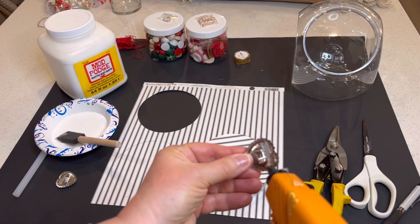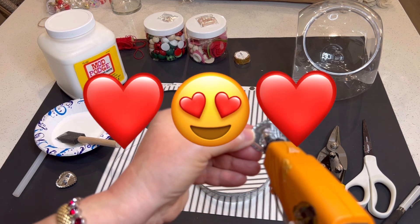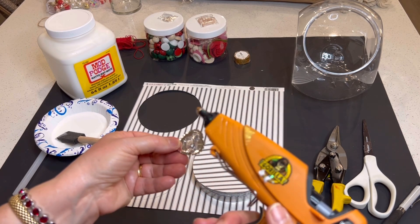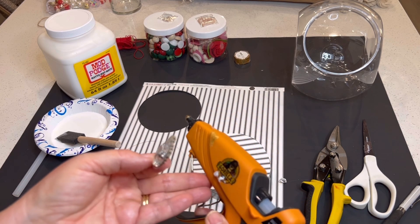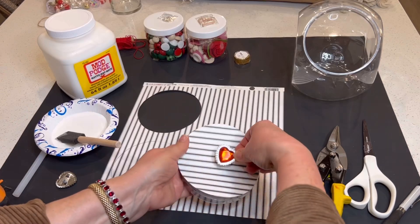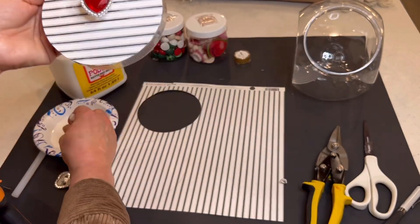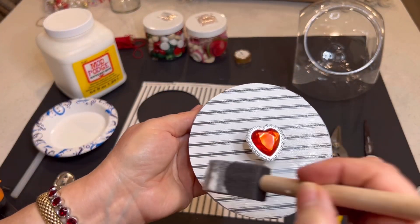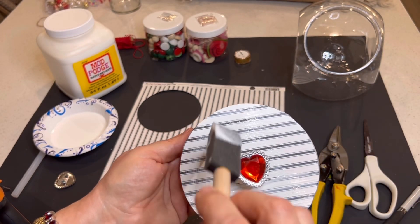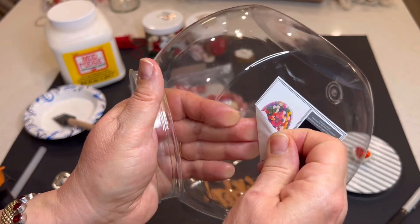The heart gives it that Valentine flair, but you could certainly use a little wooden knob or any type of jeweled knob — anything that you like or have available. At Christmas I decorated one, as you can see in the overlay, using a wooden knob. So here it is — I think it just turned out so beautifully. I'm adding now another coat of Mod Podge over the surface just to give it a nice finished appearance. Isn't this just so pretty?